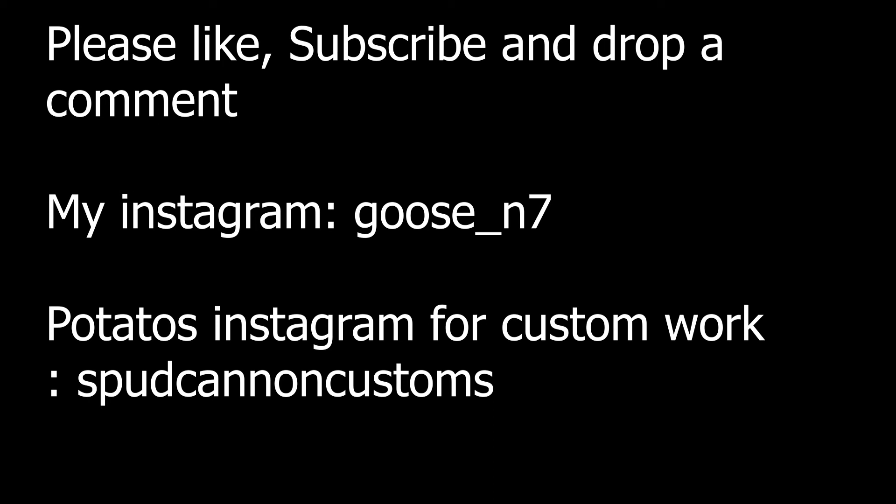There's a big debate between HPA and AEG for upgrading. Let's talk about GBBs — gas blowback guns. What a minority. My experience with GBBs is only pistols; for GBBRs, Potato has actually played with and owned them.